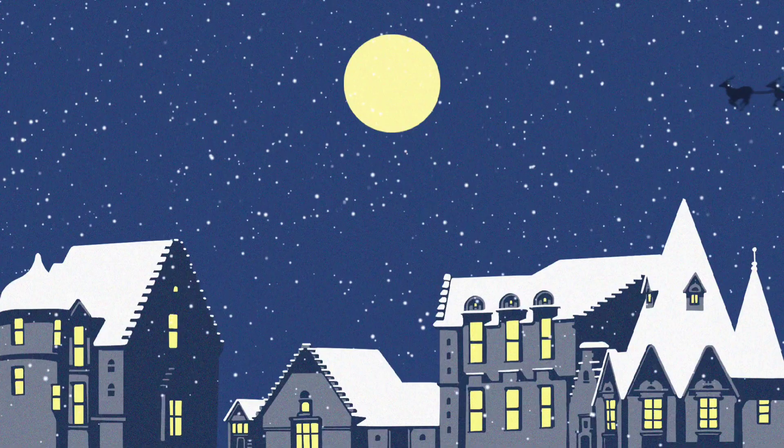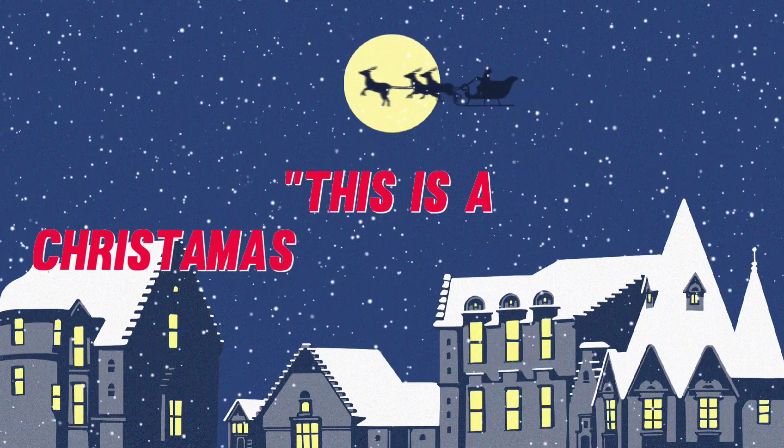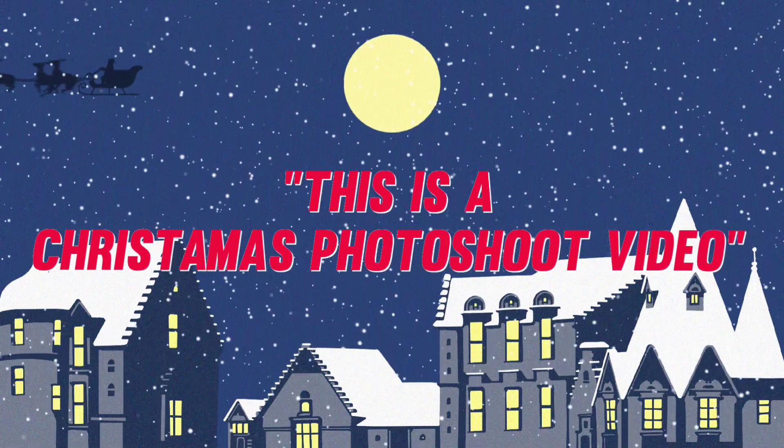So if I keep my lateness aside and decide to edit this on time, this is a Christmas photo shoot video. All of these photos are self-portraits, and all of them have been taken using either B612 or Snapchat — I'll mention that as we go through the video. Without further ado, let's get started!